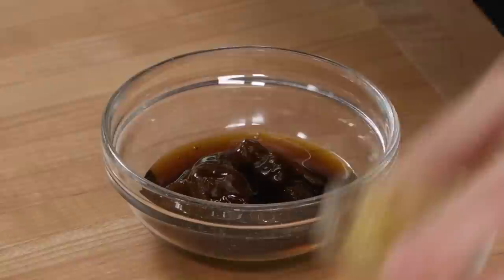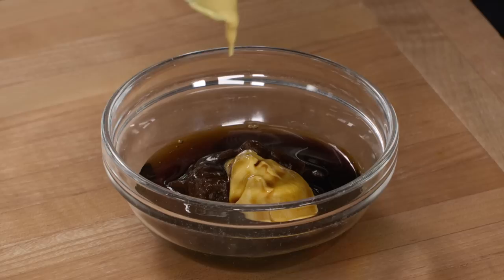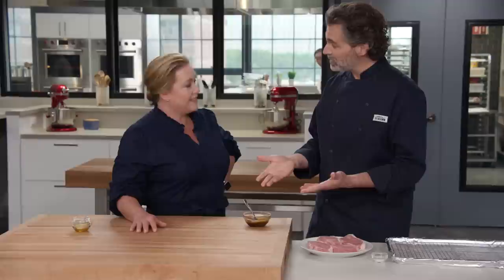We have three tablespoons of apple butter. I'm going to add two tablespoons of maple syrup for sweetness and a little bit of glaze, one tablespoon of Dijon mustard for some tanginess and a little bit of heat, one teaspoon of soy sauce for seasoning, and a half teaspoon of cider vinegar just for a little bit more acidity. I'll make sure that is well incorporated and everything is stirred together really well. That looks great — that's our glaze.